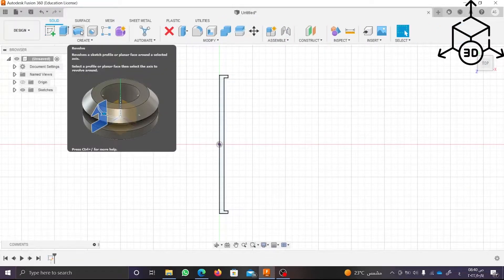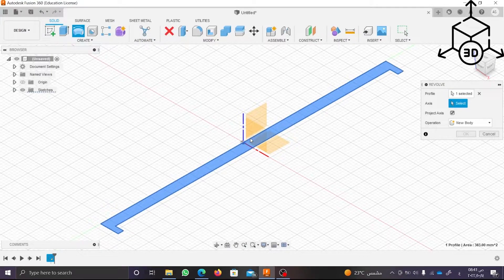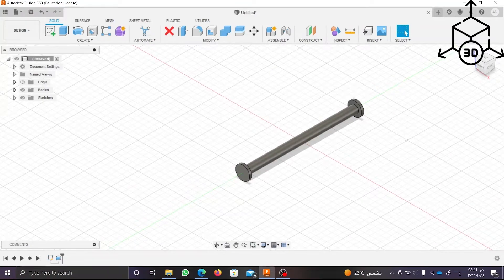To revolve the sketch, click on Revolve from Create Part. Choose the axis we will revolve about it and click OK. Now the base rod is complete.